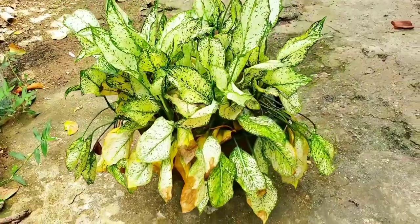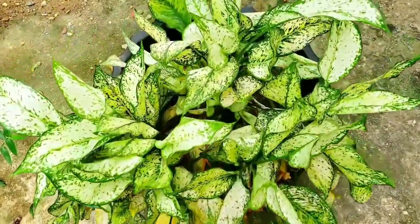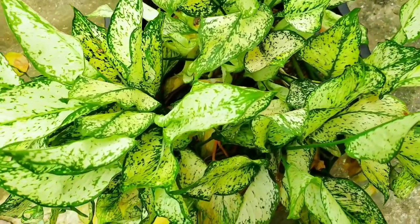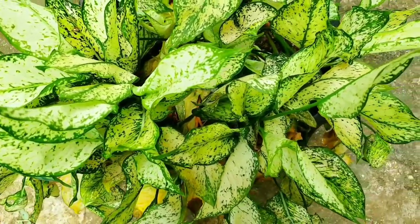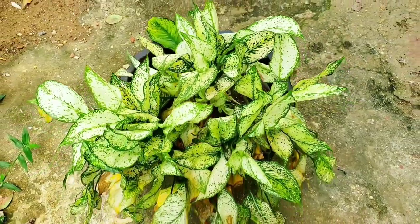For today we're going to be focusing on propagation. Propagation is just a big fancy word that literally means to make a copy of a plant using a part of a previous plant. I'm going to show you how to do this with one of the easiest and very common plants that people propagate, and that's called a Dieffenbachia, also known as a dumb cane plant.